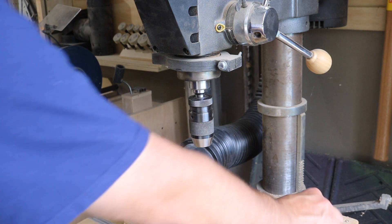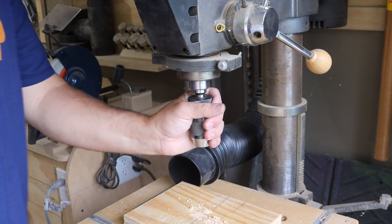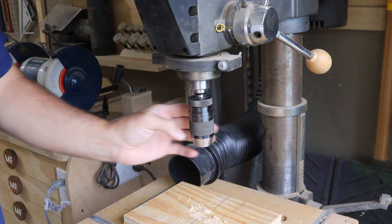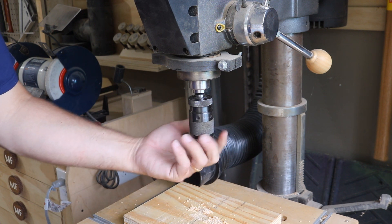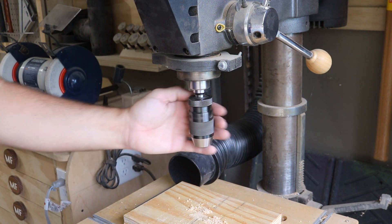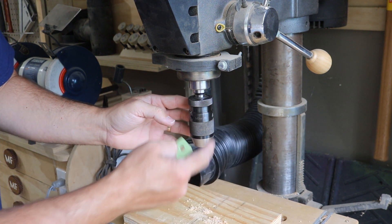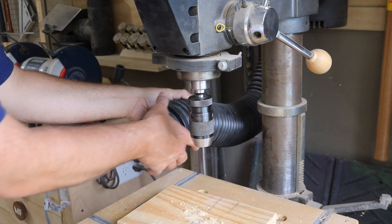I've come over to the drill press because there are a few things here I want to show you. First of all, you can't go wrong with a keyless chuck in your drill press — it's so nice to have. I had a keyed chuck for a long time and the keyed chuck here was really large, so I couldn't even hold small drill bits. Most of what I drill is half-inch or smaller, so this keyless chuck has been really nice. I did a video on how to change it and how to make a wedge tool to release these chucks — I'll put a link in the description below.